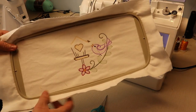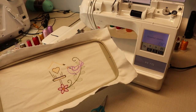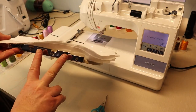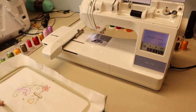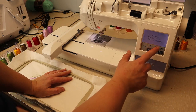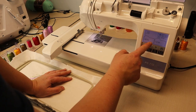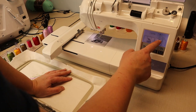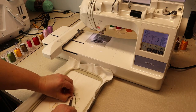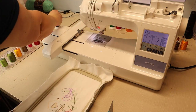The first half of our design is complete. Now we're going to load the second part into our machine and then move to the C position.